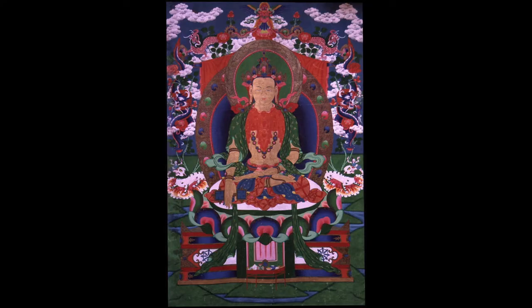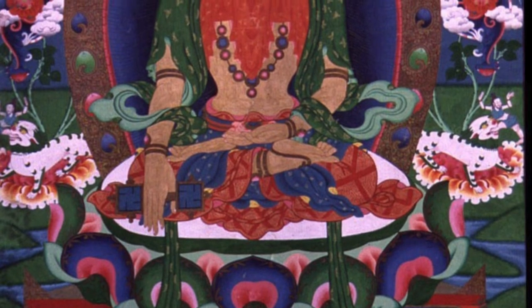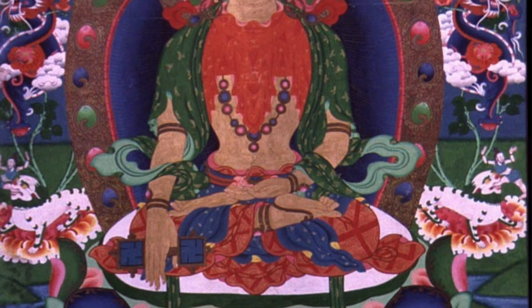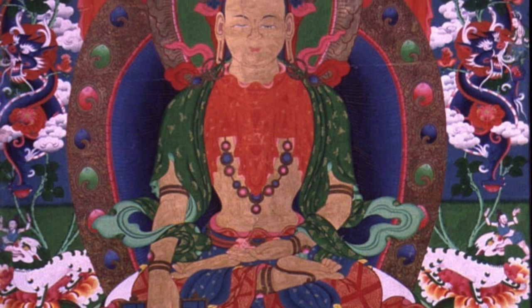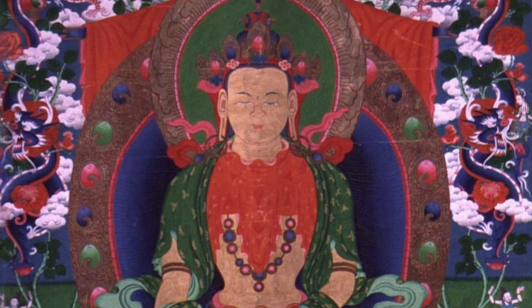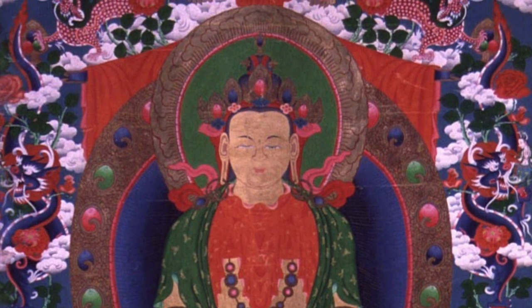Tompa Shenrap has three main depictions in art. The first is as a peaceful deity — youthful, wearing a crown, ornaments, bracelets, armlets, earrings, and ribbons. This is very much in the model of an Indian heavenly deity, and it's the earliest form we find Tompa Shenrap.